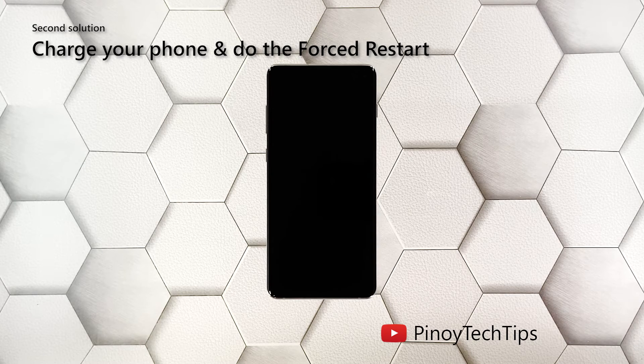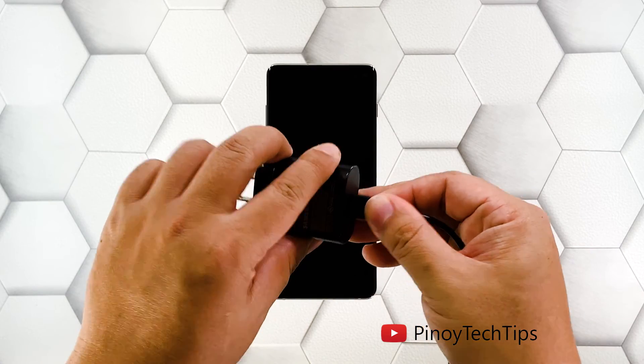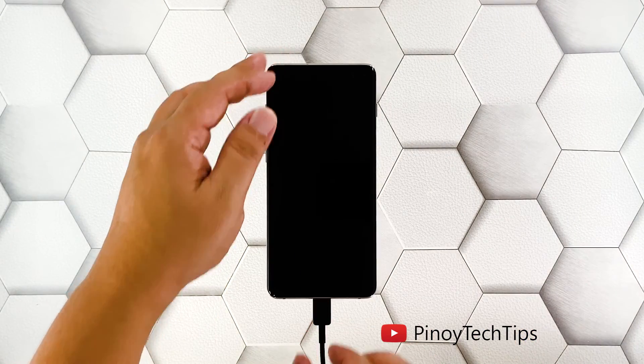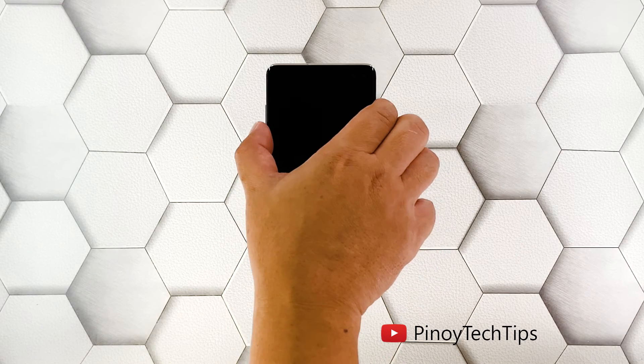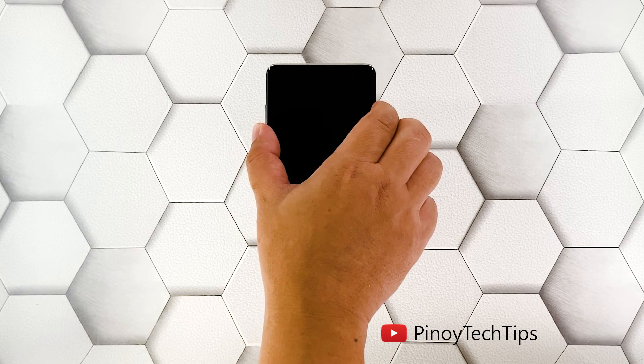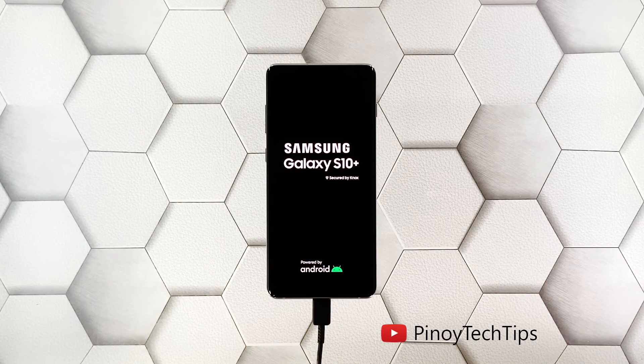Second solution: charge your phone and do the forced restart. Another possibility to rule out is that the battery may have been drained and the firmware crashed just before the juice ran out. If that's the case, your phone neither turns on nor charges. To fix it, plug the power adapter into a working wall outlet and use the original charging cable to connect your phone to its charger. Give it about 10 minutes to charge regardless of whether the charging sign shows or not. After that, while the device is still connected to the charger, press and hold the volume down button and the power key for 10 seconds, then release both keys if the logo shows on the screen.